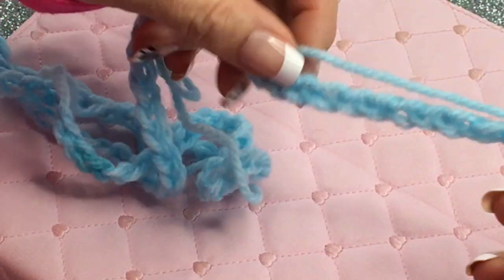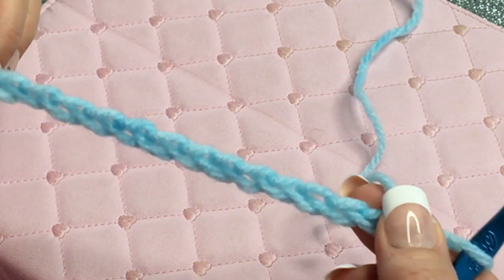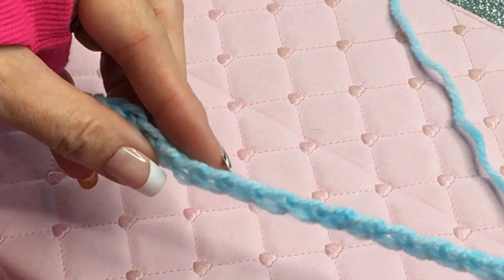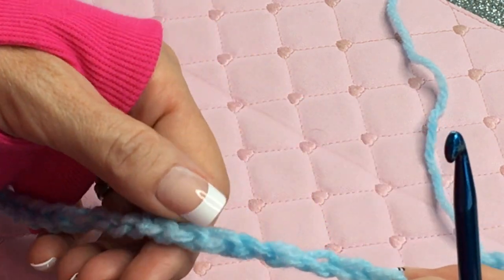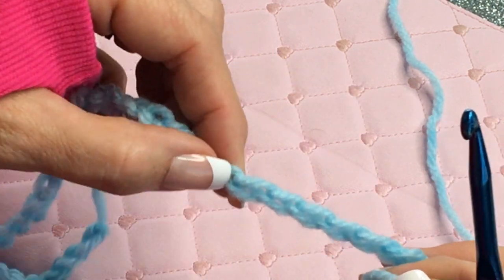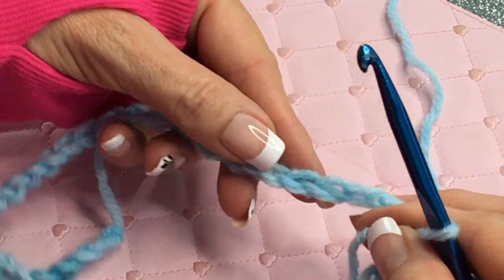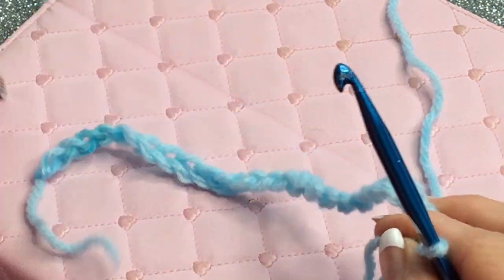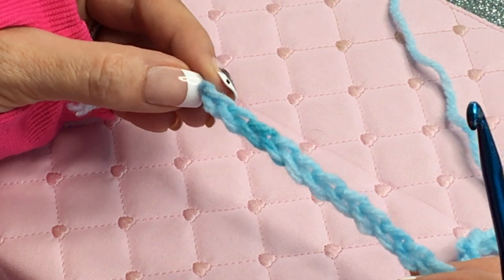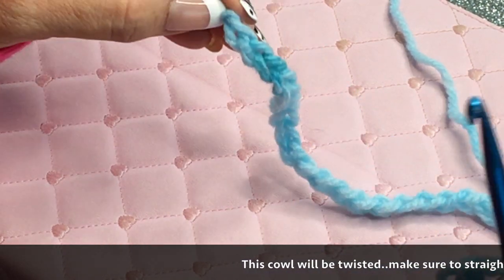Now that you have your 90 chains, take your chains and flatten them out. You want to keep it straight, so hold your finger down on this part and drag it along to keep it nice and flat. Make sure you're not twisting it — just carry it over and keep walking it along. Keep the braid side up so you can see it; the other side is kind of a knobby side. If you do twist it, I think it would actually be a little bit better — that's how I like my scarf, so it's not totally laying flat on my neck.